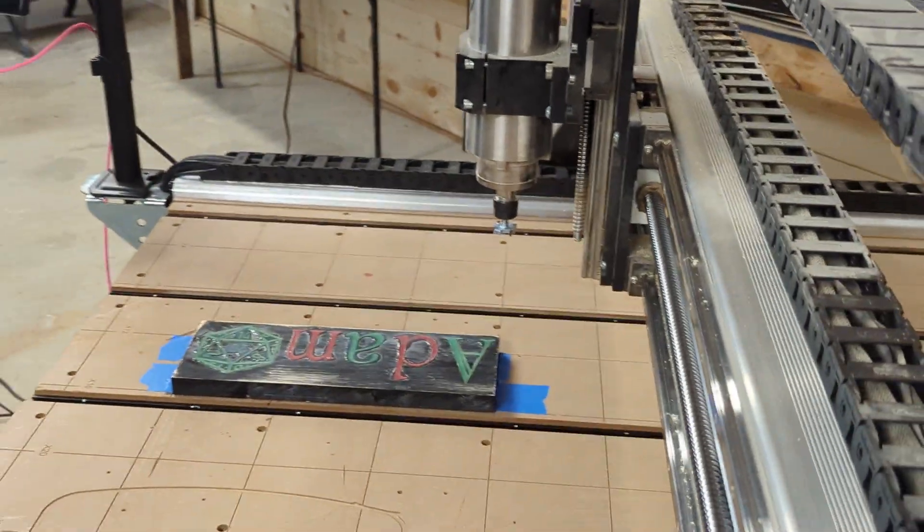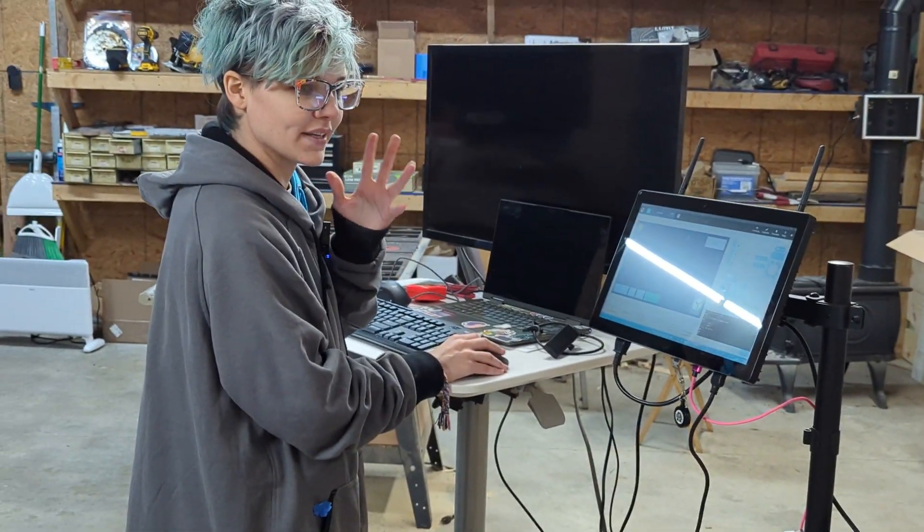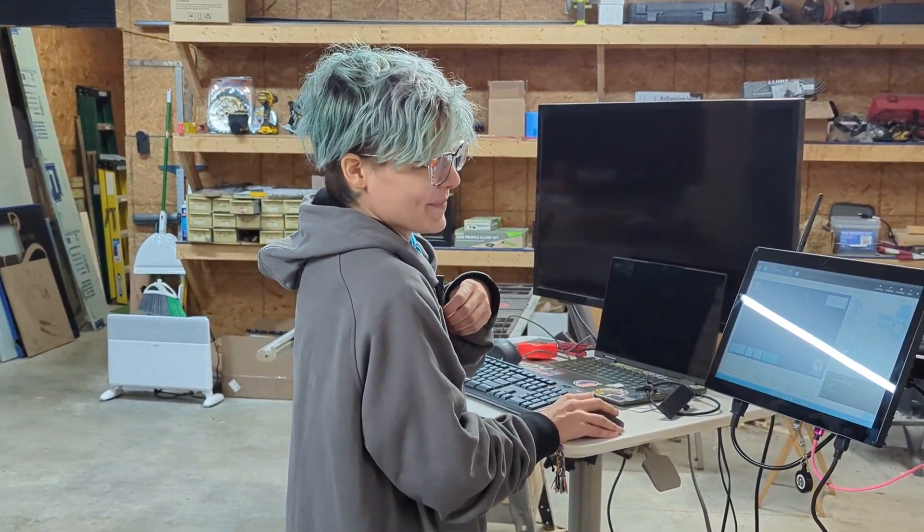I've got that built in there, and it'd be good if I set my Z.